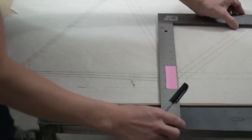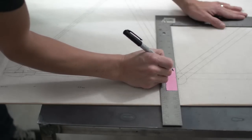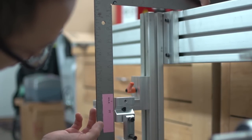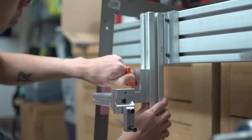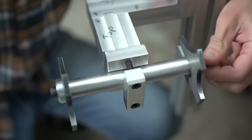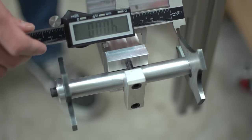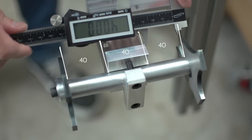Here you can see I've marked the sticky note where the bottom bracket center is. I'm using the drawing to mark the axle line onto the sticky note. The axle fixture is too low so I need to move it up. Now I'm centering the axle. The axle is 120 millimeters and my fixture just happens to be 40 millimeters wide, so we're looking at 40-40-40.